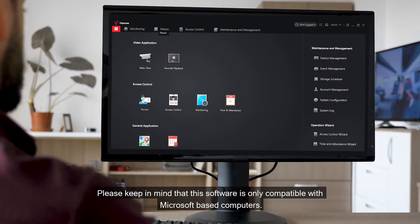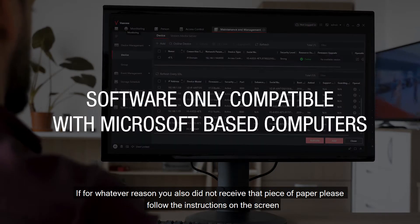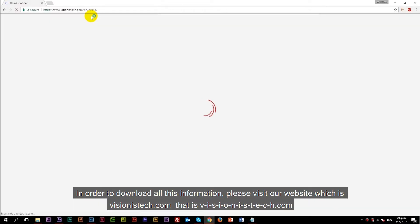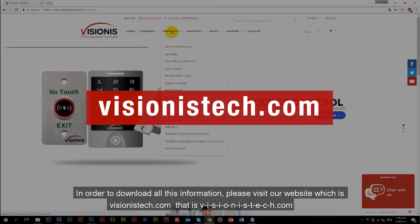Please keep in mind that this software is only compatible with Microsoft based computers. If for whatever reason you also did not receive the piece of paper, please follow the instructions on the screen. In order to download all this information, please visit our website which is visionxtech.com, which is v-i-s-i-o-n-i-s-t-e-c-h.com.